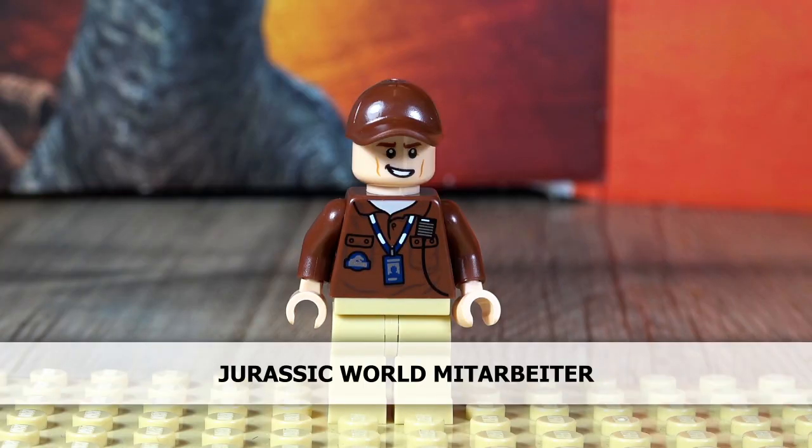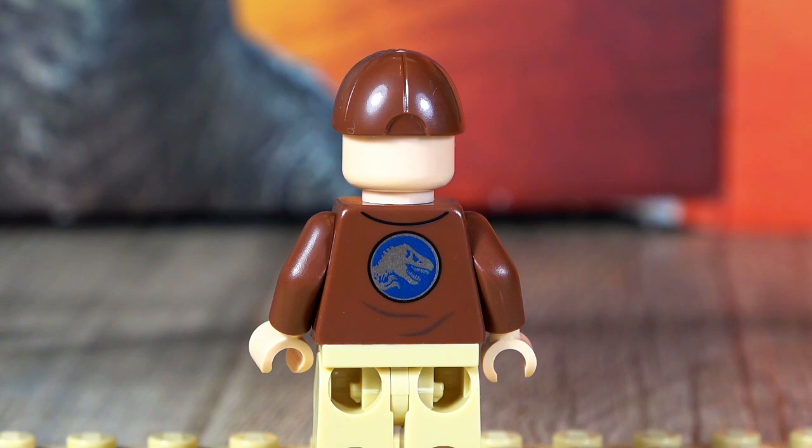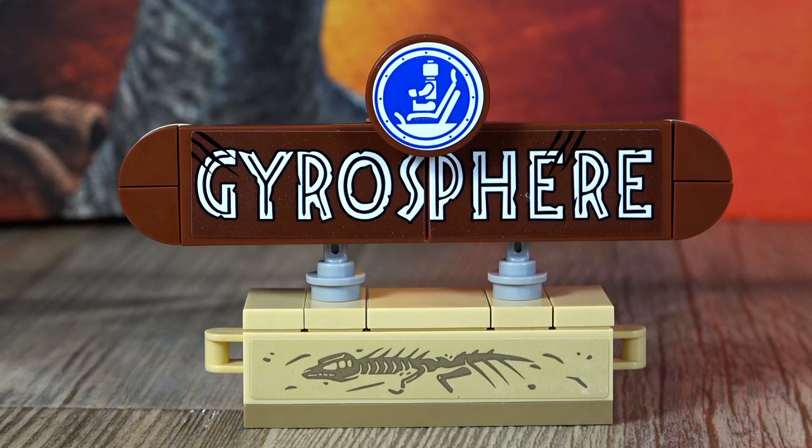Let's go to the Gyrosphere park employee. He has a brown jacket with a badge. You can see the Jurassic World logo on the other side. This figure only comes with one face variant.